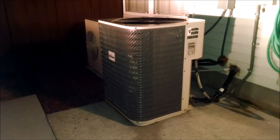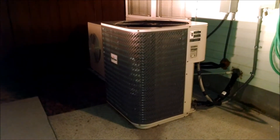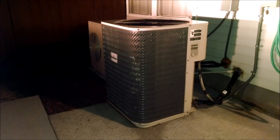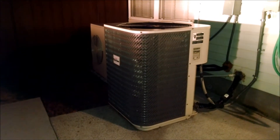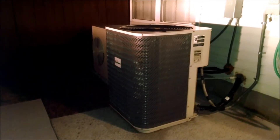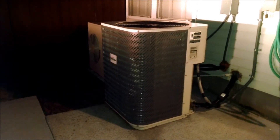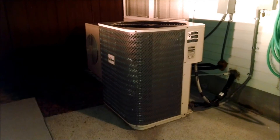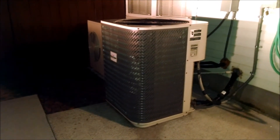Hey guys, this is Ryan with Total Transformation Heating and Air Conditioning. I wanted to get you familiar with the heat pump if you've never owned one before. There are some characteristics about heat pumps that tend to throw people from the north and way down south who are used to single-stage furnaces or electric heaters — heat pumps are a totally different animal.